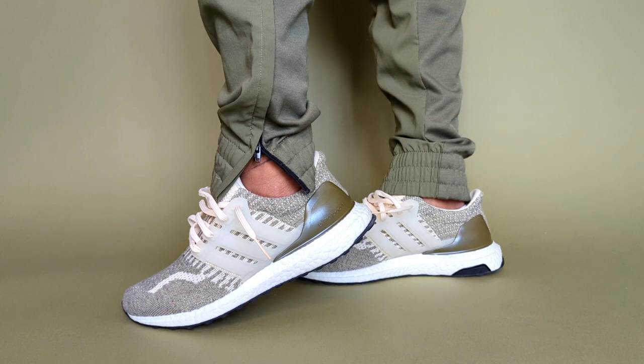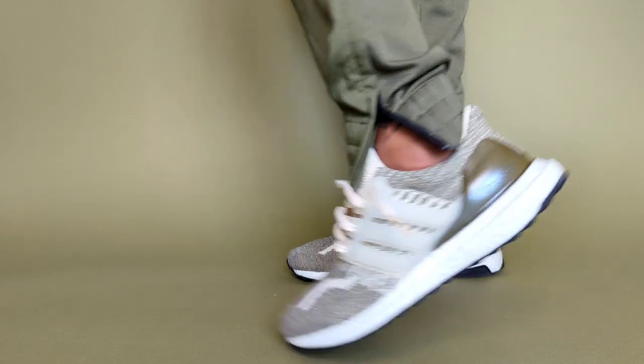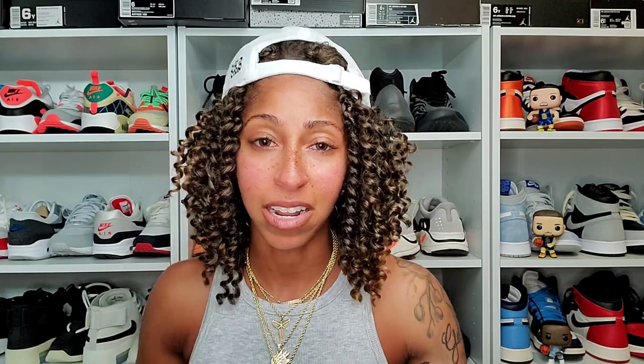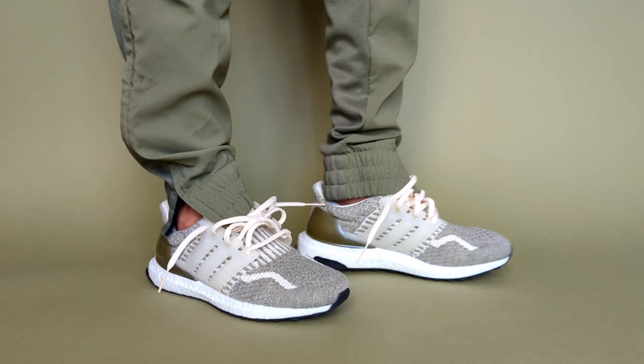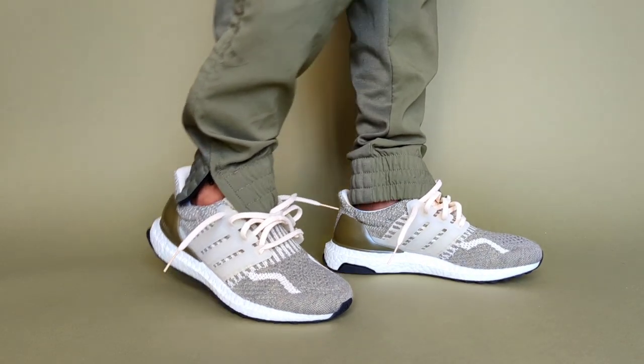I'm now looking at getting my third Ultra Boost off of eBay. I need to force myself to break away from this olive tone because if I don't, I'll end up buying the all-olive pair. Maybe I should go for the navy pair instead — the navy would be dope to have in the collection. I had another very similar pair in the cart — the all-green pair — but I went with these instead. It was around $114 plus shipping.